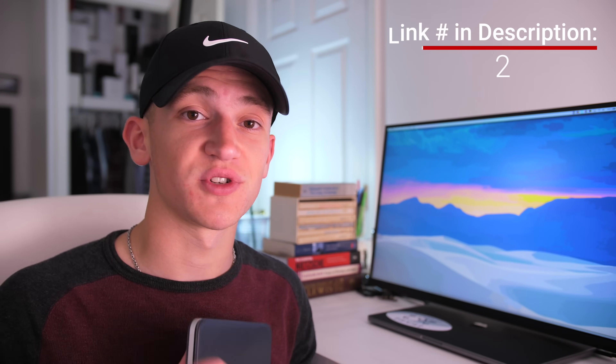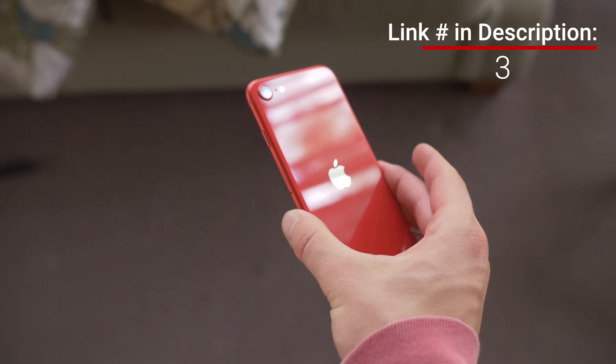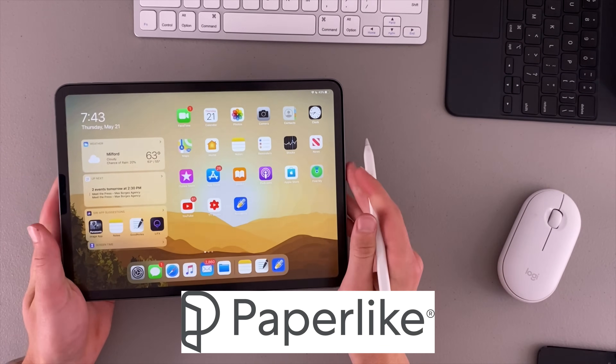Before we begin, I just uploaded a really cool video on the iDownload Blog channel called The Ultimate Professional iPad, which you should definitely check out. Very soon I'll be comparing the iPad Pro standard folio case versus Apple's new Magic folio case for students, so stay tuned for that. I'll have it linked in the description. If you want to win an iPhone SE, I am doing a giveaway — that link is in the description too. And this video is sponsored by Paperlike Screen Protectors for your iPad.